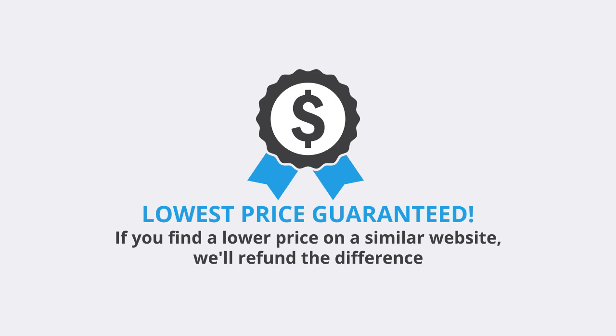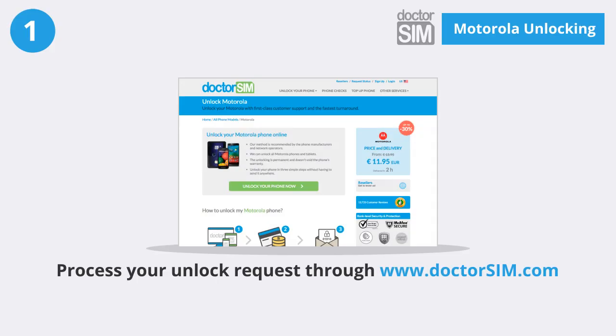We offer the lowest prices guarantee. If you find a lower price on a similar website, we'll refund the difference. Process your unlock request through DrSim at www.drsim.com.